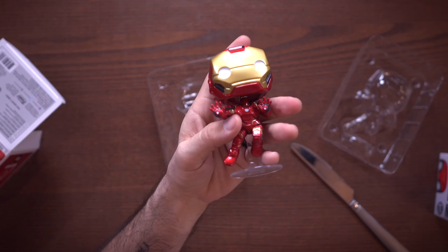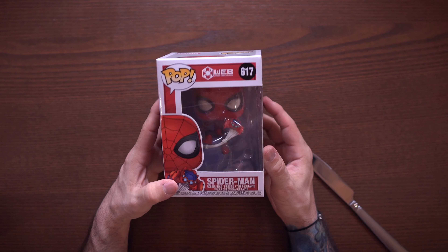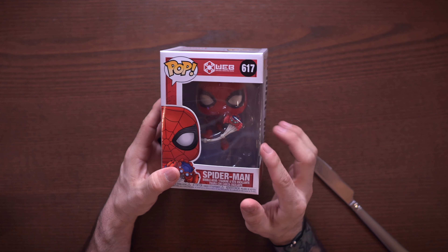Here we have Iron Man. It's nothing too special but it's a cool pose — I do like the pose. We have a flight stand here so he's kind of hovering, doing that pose. Outside of that, this is Iron Man: we've got glossy red paint, a little arc reactor, and the little blasters on his palms. It's a really cool looking pop, I dig it. This is a good one for out-of-box because he's got the flight stand, doing the Iron Man thing.